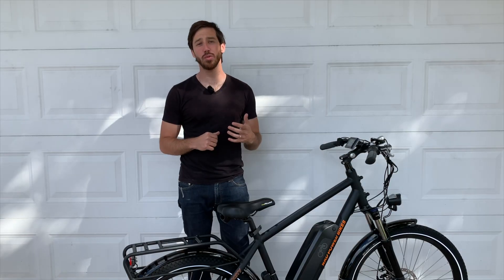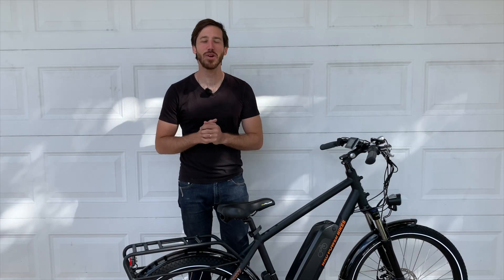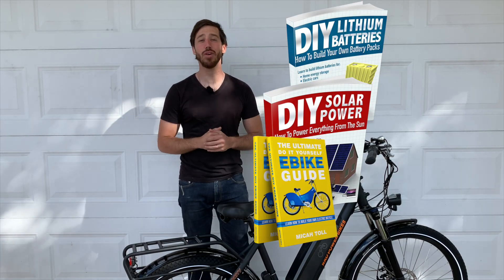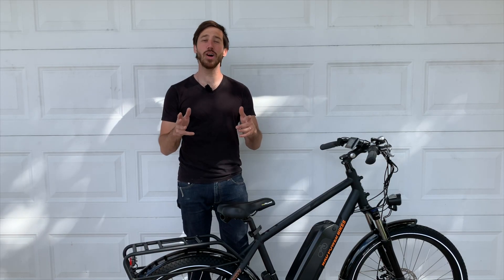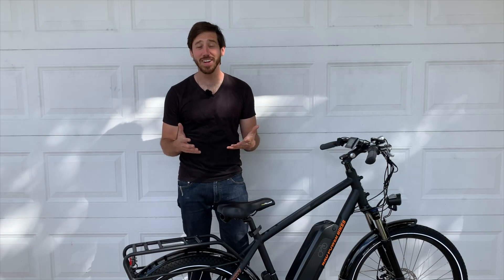Last but not least, time to announce the winner of my book giveaway from the last video. The randomly selected commenter is Norman Dutertre — congratulations! Just let me know which one of my books you'd like: DIY Lithium Batteries, DIY Solar Power, The Ultimate Do-It-Yourself E-Bike Guide, or Electric Motorcycles, and let me know where to send it. If you want to win a free book, just put a comment below and you could be selected at the end of my next video. You can also find my books on Amazon. Thanks for watching everyone, see you next time!